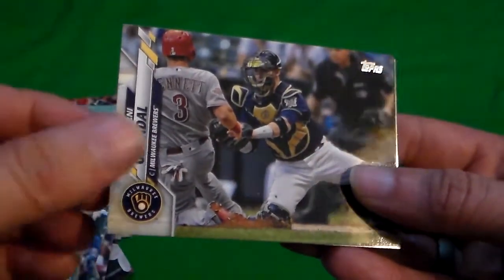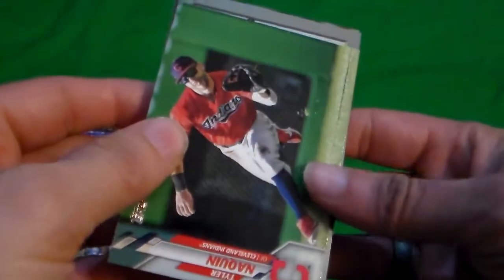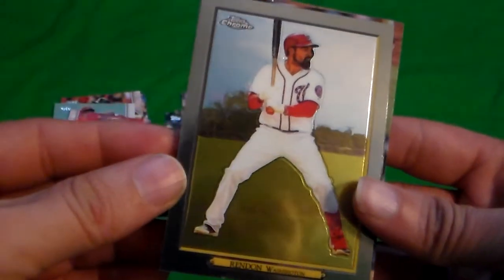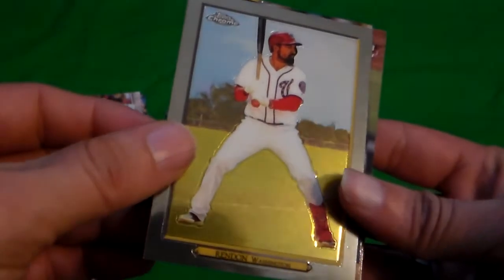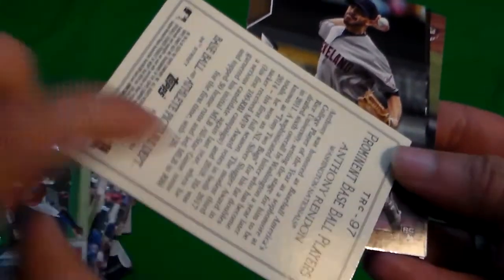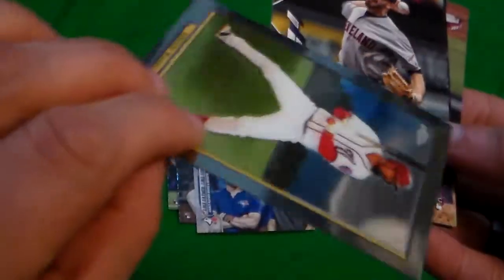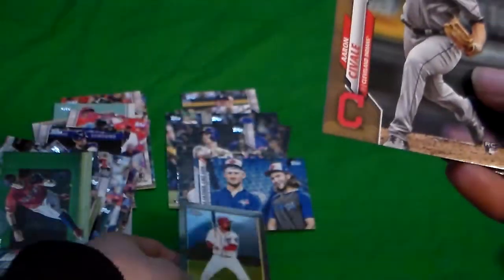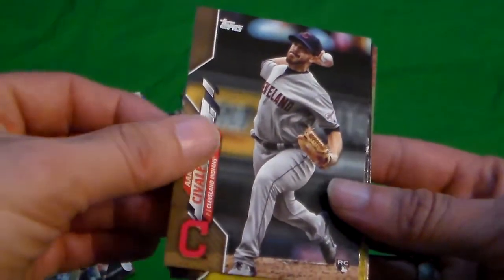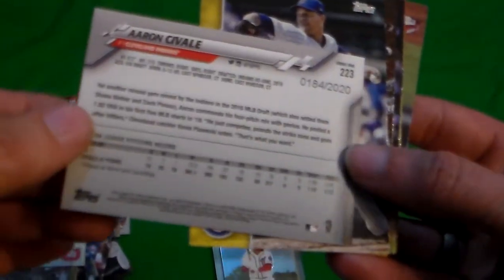There's Minnie Grundahl. Tyler Naquin. And we are getting — there's a Turkey Red Chrome of Anthony Rendon, Washington Nationals. And there is a gold card of Aaron Cavell rookie card, and it is numbered 184 of 2020.